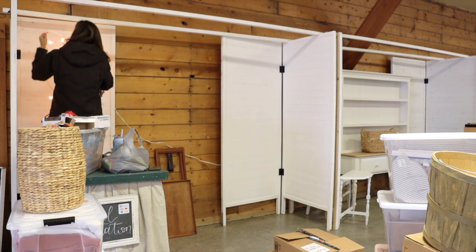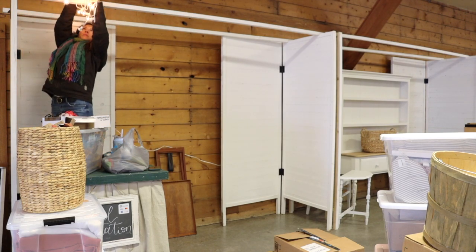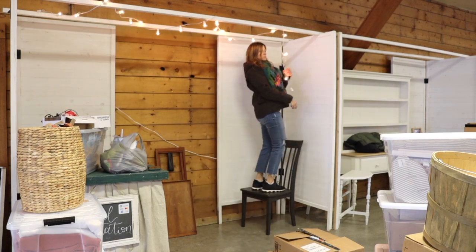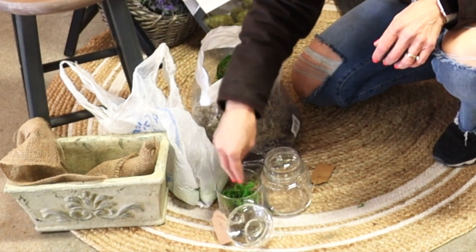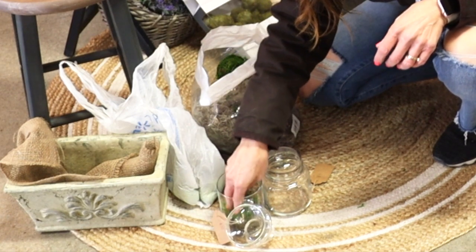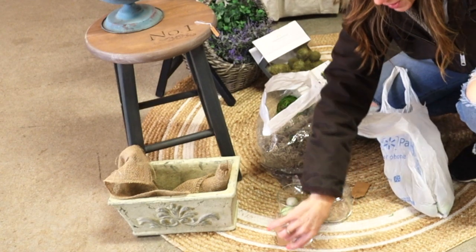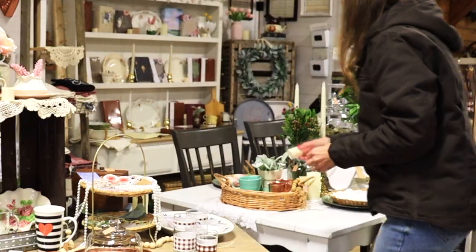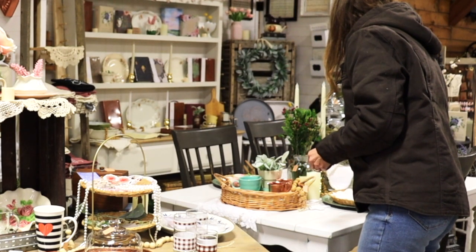When I'm setting up my booth space I like to get my walls placed, my lights hung, and the big pieces of furniture laid out. Here I'm just adding some spring touches into some of these glass jars. I use battery-operated candles to add light to all of the spaces in my booth.